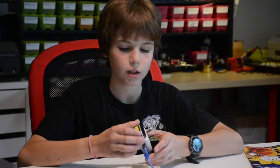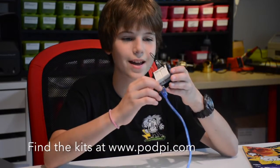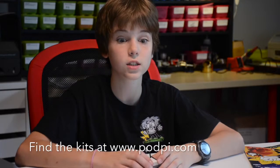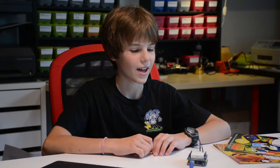Inside the kit you have an Arduino board, an Arduino shield, a ton of components, and a connector. I would tell anyone they should get it — it's really fun and awesome.